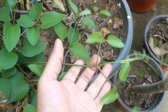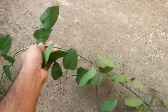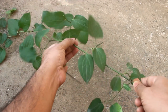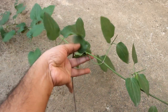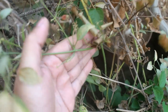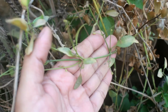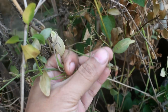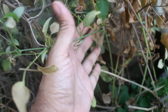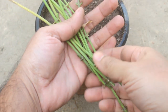Step number one: to grow from cuttings, select the new growth. For example, here you can see a new growth. On the other hand, this is an old growth where flowers have already bloomed — this is how it looks after flowering. You can try growing from old growth, but they don't root well. I also tried that and none of them rooted.